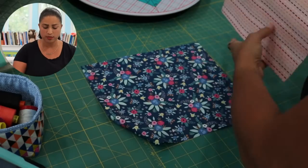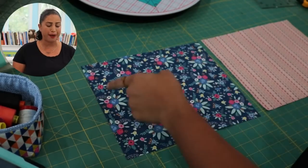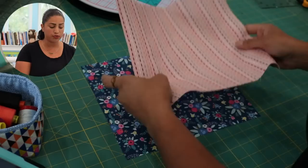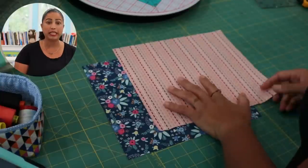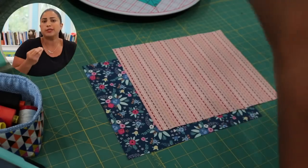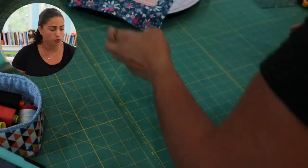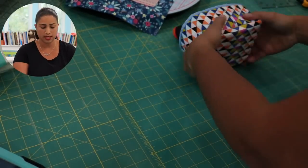We're starting off with two rectangles of quilting cotton fabrics. Dimensions are 10 inches by 11 and a half, and I've cut them both to the same size. I'm going to use one for the exterior and one for the lining. As far as fabrics, that's all you need. The sweet spot of this little fabric basket is going to be what's on the inside — what is giving it that shape.